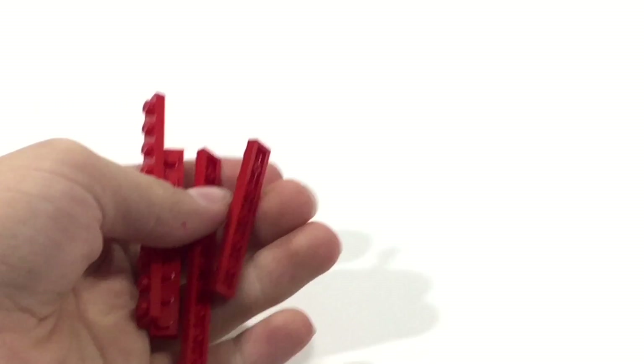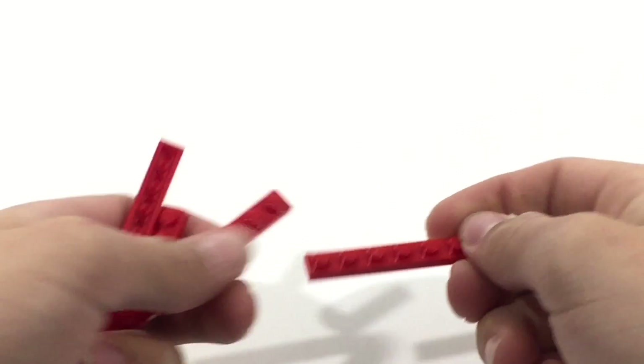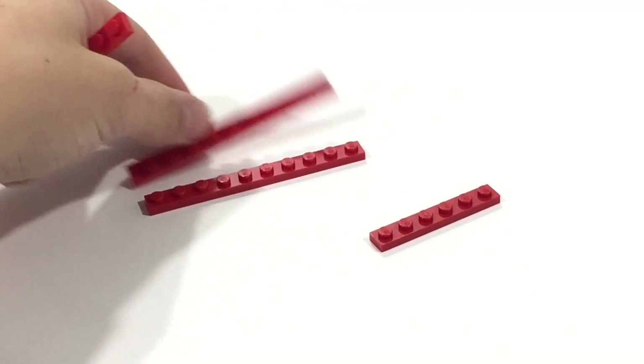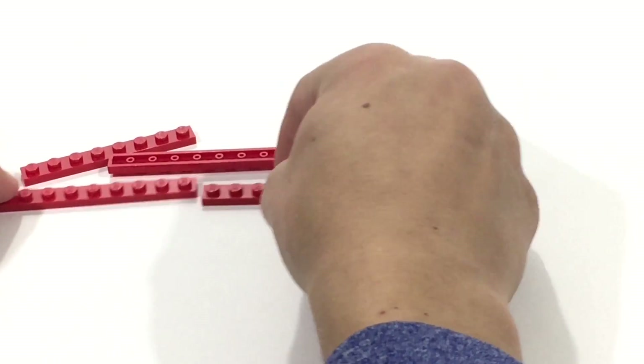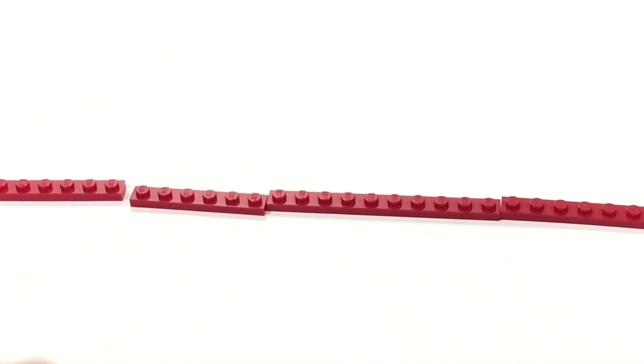The first section of this plane that we're going to be building is going to be the wing section. This comprises a lot of those curved slopes and some plates that go directly under it. So let's get into building it. The first step is going to be: we're going to need a 1x6 red plate, or whatever color you want. I would suggest gray. You're then going to want a 1x10 — two 1x10s — and then a 1x8. We're just going to lay them out like this, somewhat in a straight line; doesn't have to be perfect.